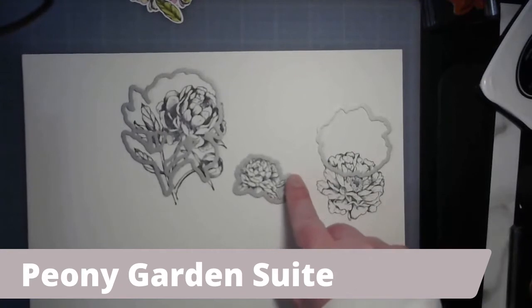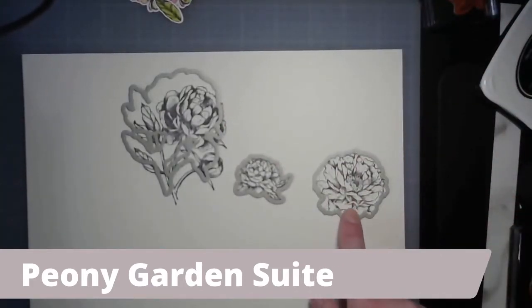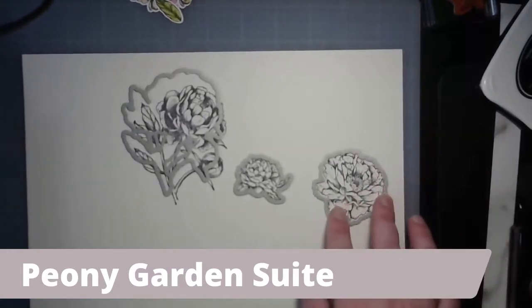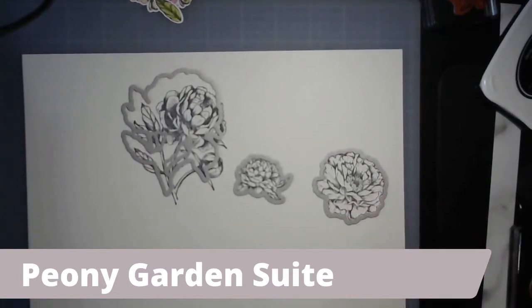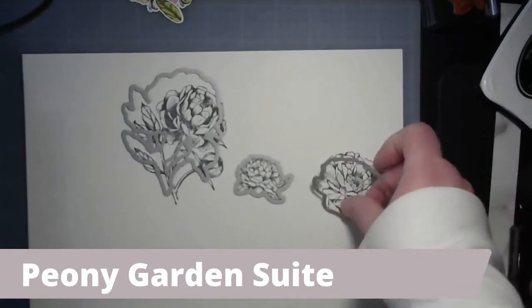Some die alignments you get almost immediately, others are a little trickier - just take a minute with it until you find those points. This die here matches this flower. Once you get that frame right, you run it through your machine. You would need to cut the piece down to about six and a half or seven inches wide to fit through the machine entry.